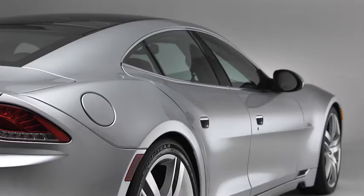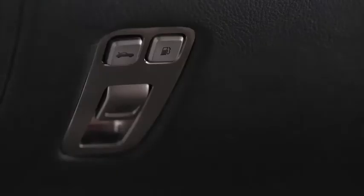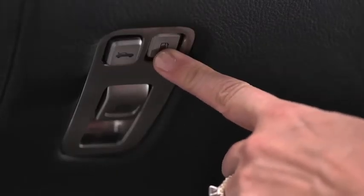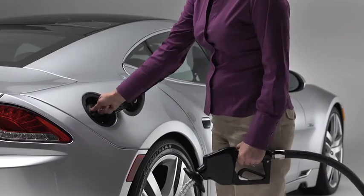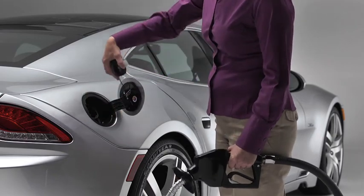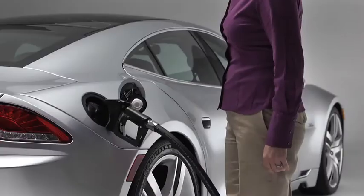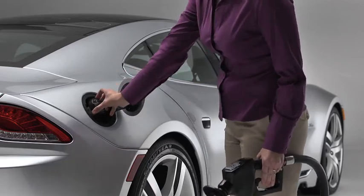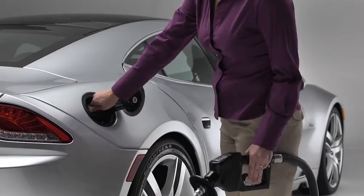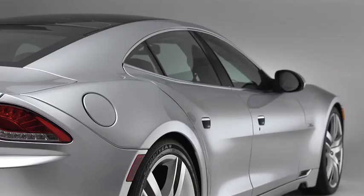The fuel filler for the gasoline engine is on the right side of the car. You can find the fuel door release button inside the Karma, down by the driver's left knee. Open the fuel door once the latch is released. The filler cap is secured by a short tether so you can't lose it. Fill the fuel tank, then when fueling is complete, remove the nozzle and replace the filler cap. Make sure that you turn the cap past three clicks to assure that the evaporative emission control can function properly. Close the filler door until it latches.